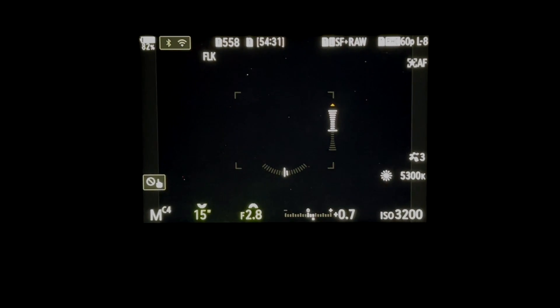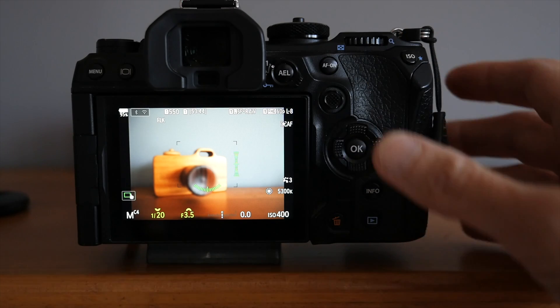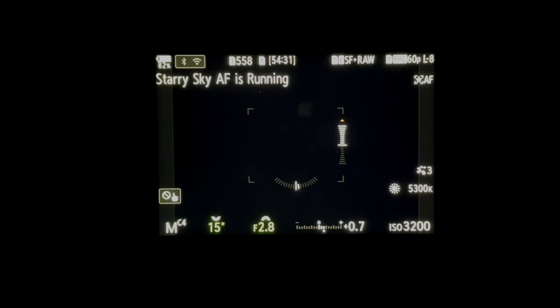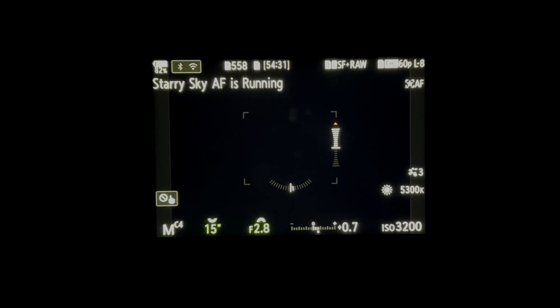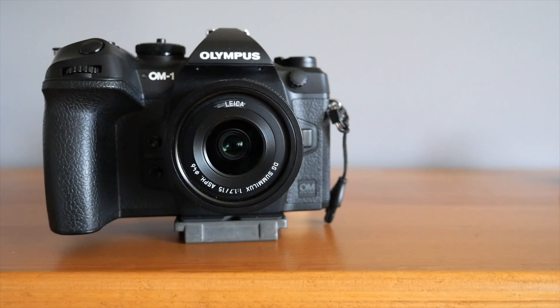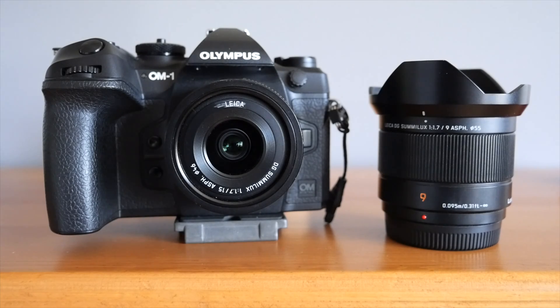The OM-1 also focused very well in the same situation using Starry Sky AF. For the OM-1, press and hold the AF-on button — when the camera is in focus it will beep and you'll also see a red square on your LCD, then you can take your photo. Starry Sky AF works with Lumix and Pana-Leica lenses no problem. I tested the OM-1 with my 12-60mm, 9mm, and 15mm lenses with no issues.